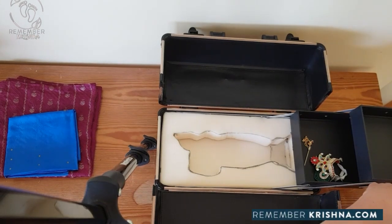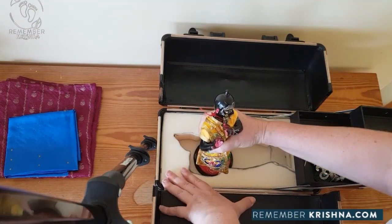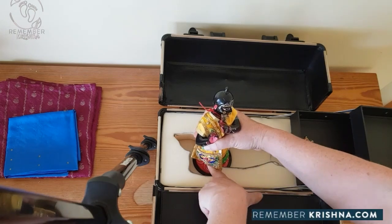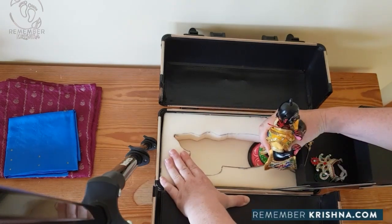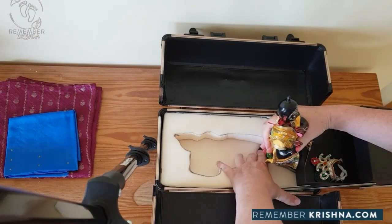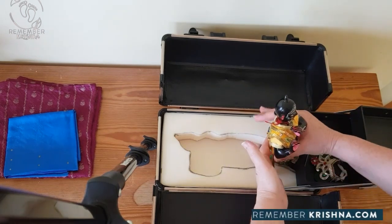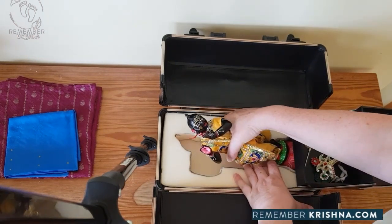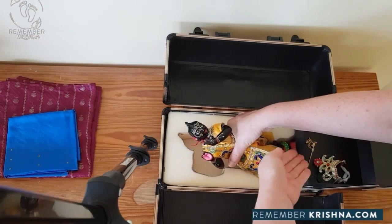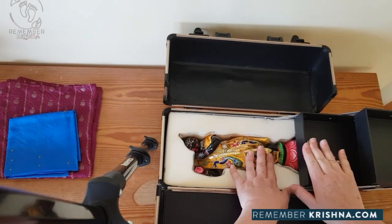I would recommend that you try this a few times at home to familiarise yourself with the procedure. Put his circular base down, push it down like it's going into a slot. Once it hits the end and you can't push him any further, you can start tilting him back, and as you're tilting, keep pushing him forward - the base down - because it needs to recess below this box.